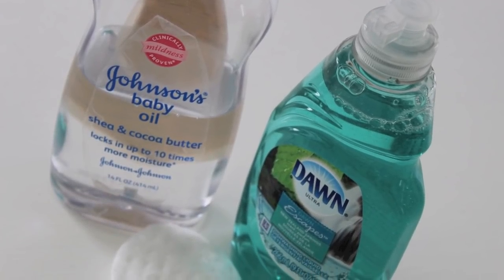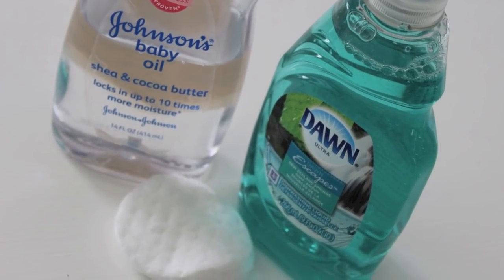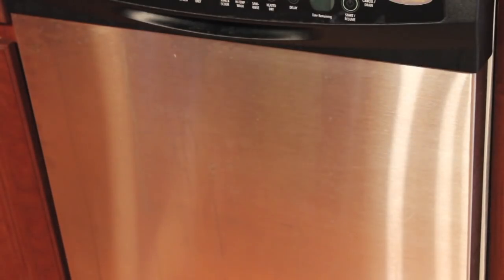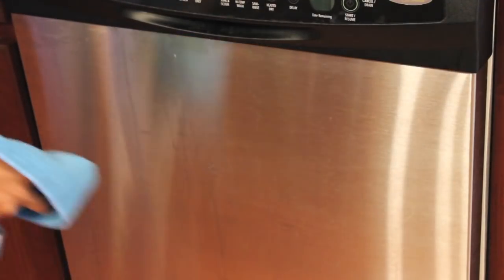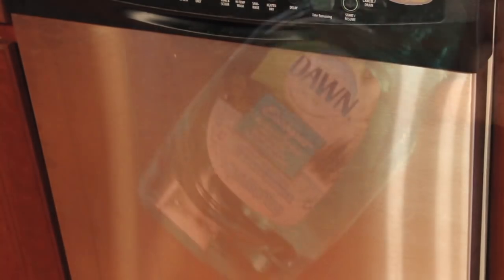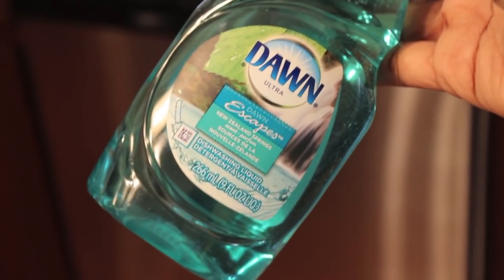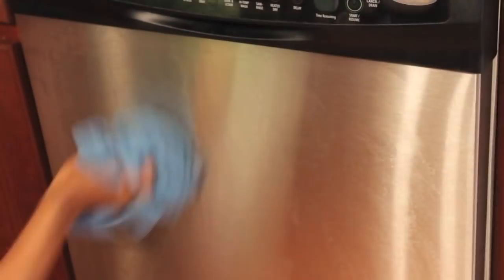My next tip is using baby oil and dishwashing liquid to shine your stainless steel. We all struggle with stainless steel — I have stainless steel cleaner that I just don't like. You can see these water stains on my dishwasher. They say to wash down your stainless steel appliances with dishwashing liquid and then go back over it with baby oil and you'll have an amazing shine. It's a very economical way to shine stainless steel.